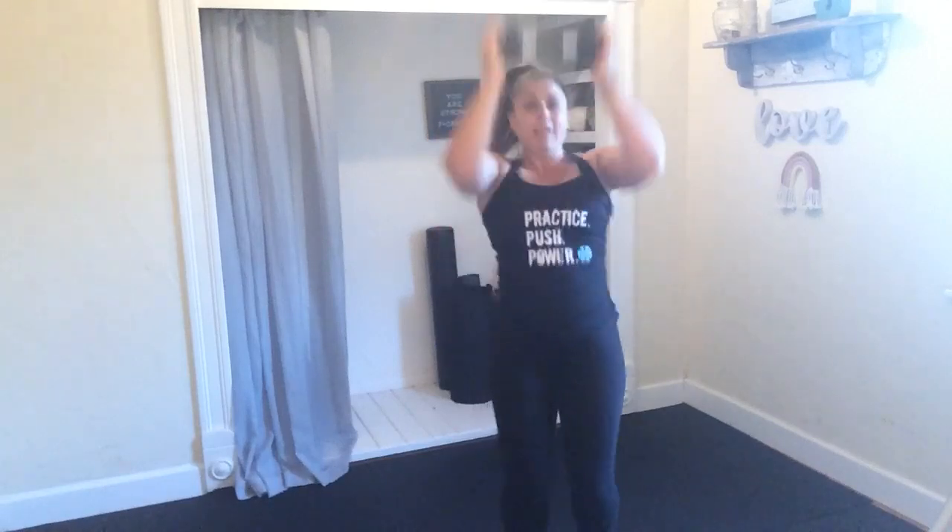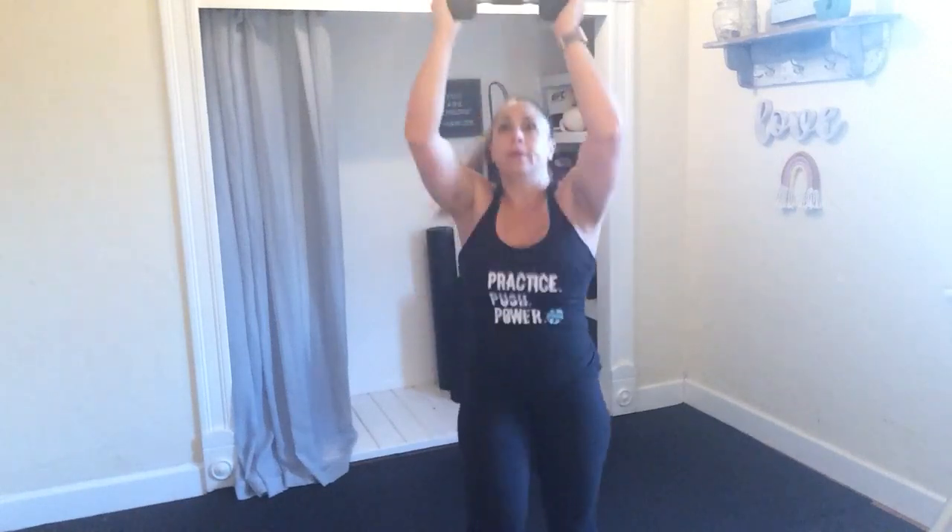Getting into that high knee overhead pulse. High, high, high. Here's your home stretch, friends — finishing out this last set. Pick up that pace, get a little higher for 5. 3, 2, and 1. Good job.